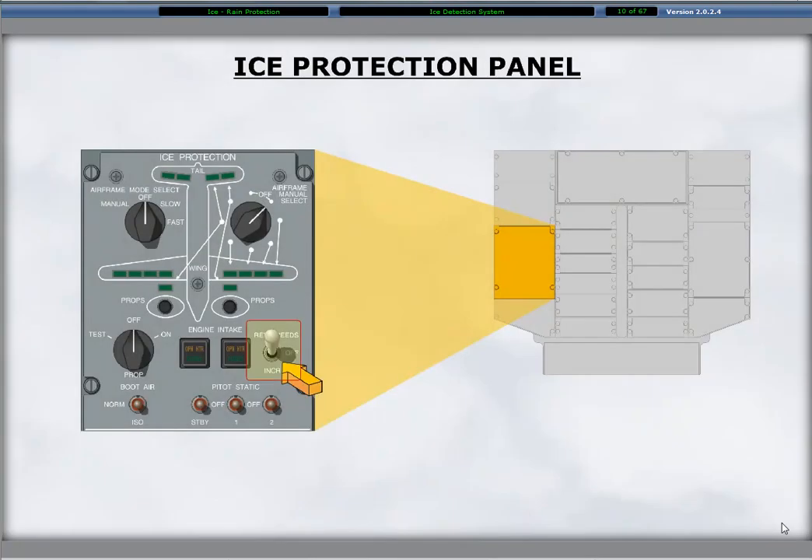The ice protection panel is on the left side of the overhead panel in the flight deck. The reference speeds is a toggle switch having positions of off and increase. Selection of the switch to the increase position results in a white increase reference speed message displayed on the ED.